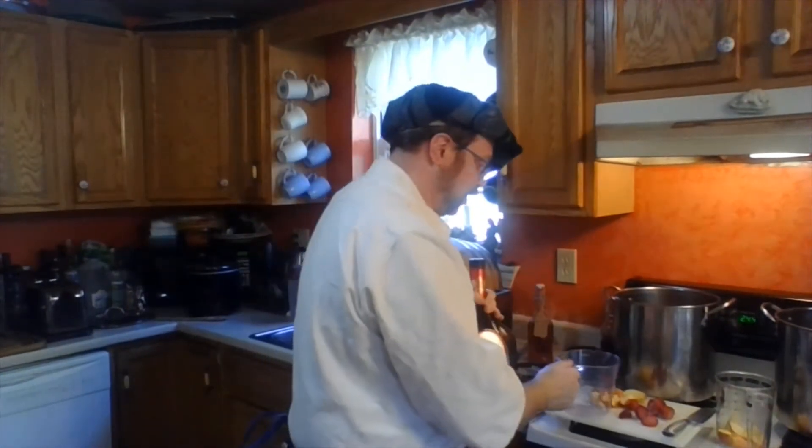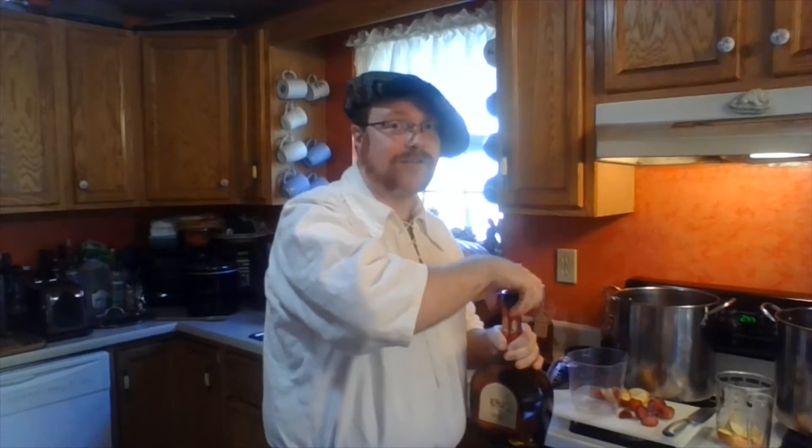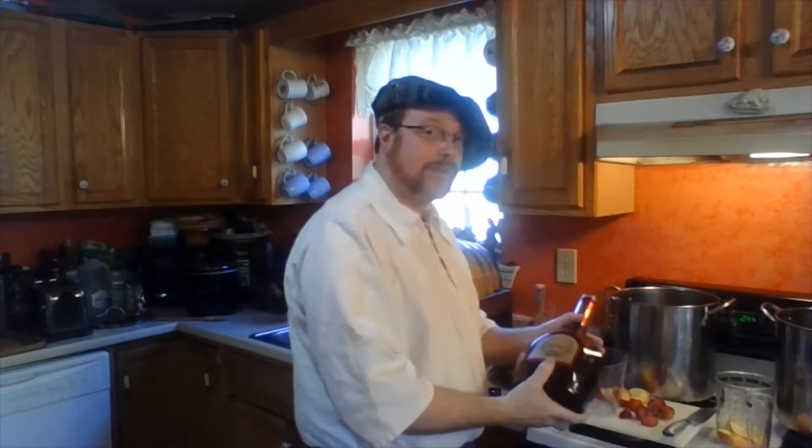We're going to start off with measuring out one quart of our brandy. The base recipe for this is very simple: one quart of brandy, one cup of fruit, and one cup of sugar. Those are the only ingredients that you have to have. Now a lot of recipes, especially for period brews, don't even require sugar — that's something we do more in modern times for flavoring. But a lot of times what we're really doing is just infusing flavor from what we're putting into the alcohol.